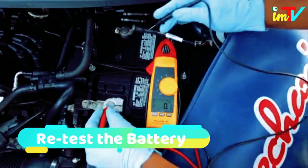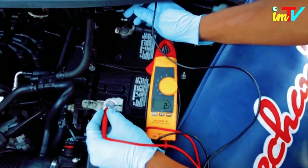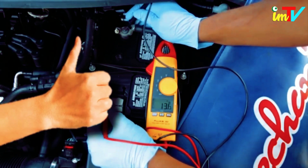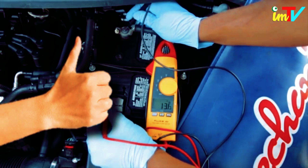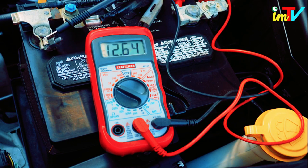When you read the voltmeter this time, the voltage should go up to at least 13. If varying the RPMs causes the voltage to fluctuate between 13 and 14.5 volts, your alternator is in good shape. If the voltage remains the same or decreases, your alternator isn't working properly.